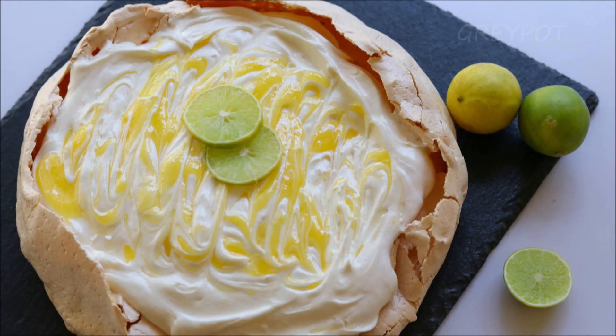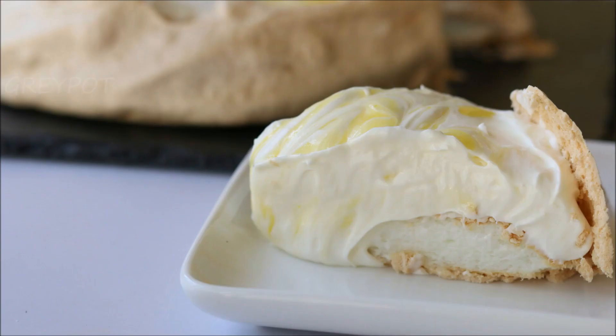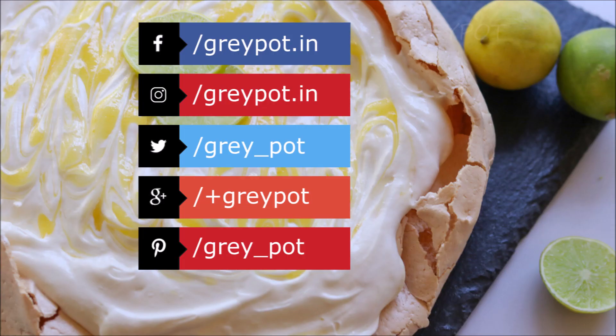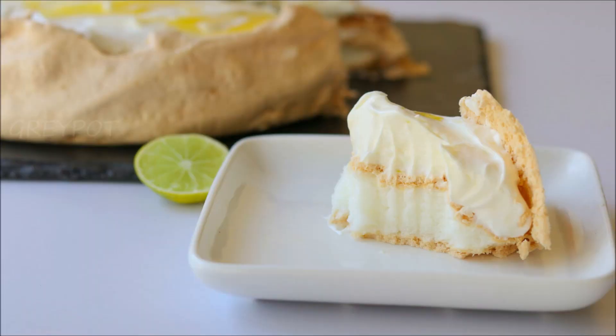Add some whipped cream on top and load it with some fresh fruits. Definitely try out this recipe and give this video a big thumbs up. Don't forget to leave your comments and suggestions below, and follow us on Facebook, Instagram, Twitter, Google Plus, and Pinterest. Click the logo to subscribe to Grey Pot and hit the bell icon for notifications of new videos. Watch more interesting and unique recipe videos on our channel — thank you!